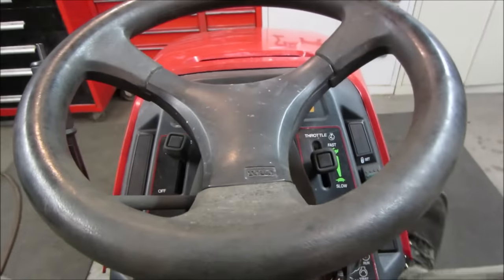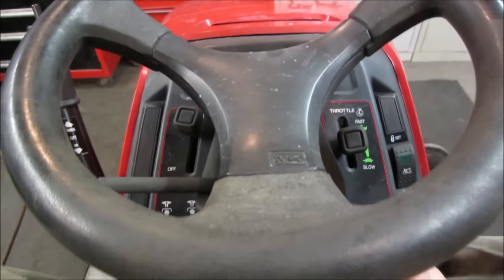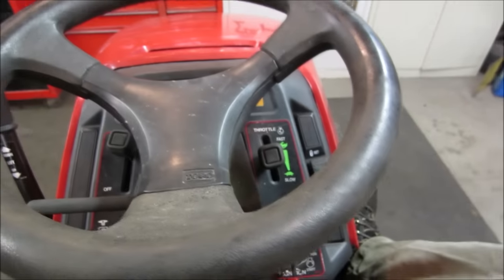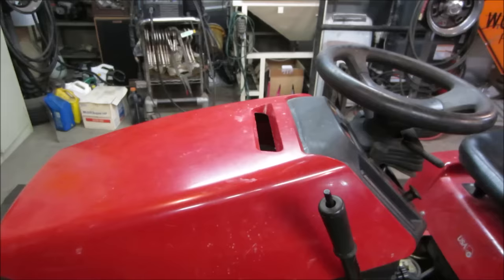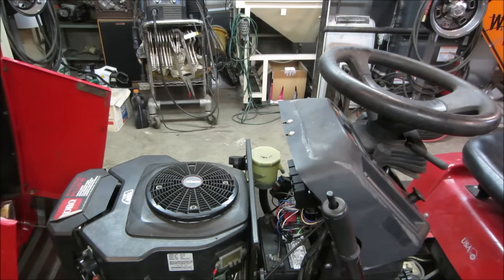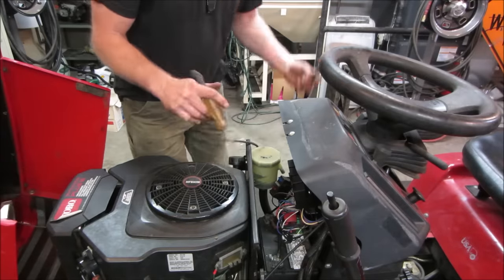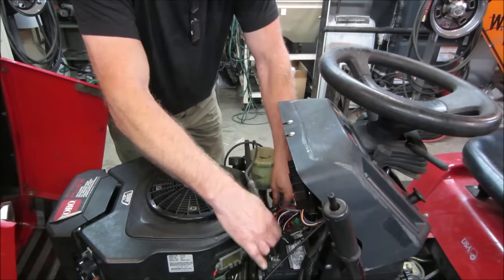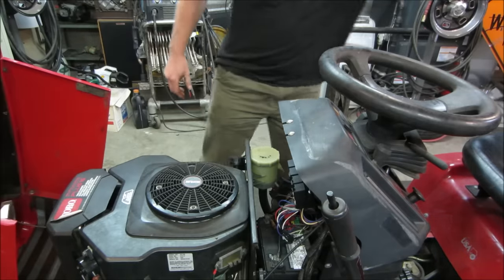Let's hop up in the seat, hit the brake, give her a crank and just give it a listen first. And we have nothing at all. PTO's off — we have no power right now. Looks like a dead battery, right? Let's throw a jumper pack on there and see if we can get any power. The fuse box is hanging, but the battery does have power, so it should have done something.